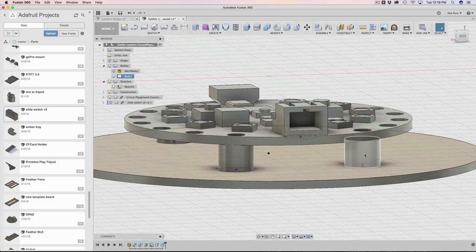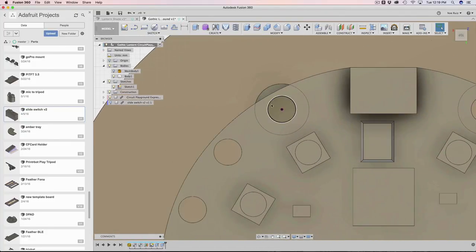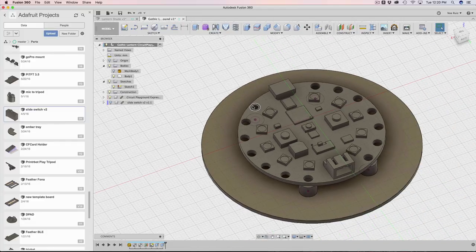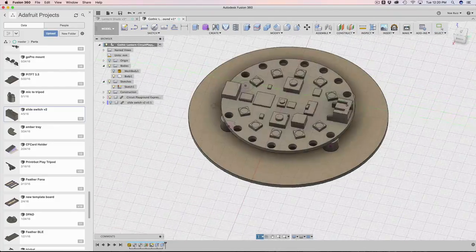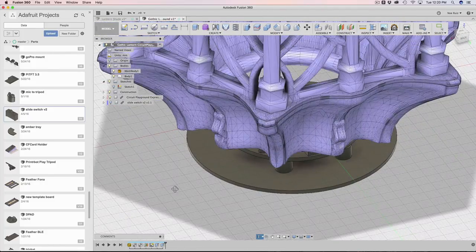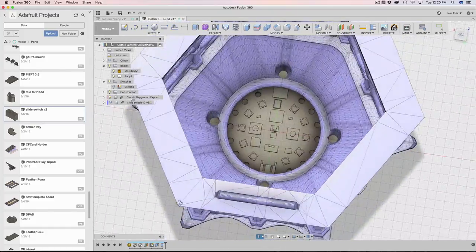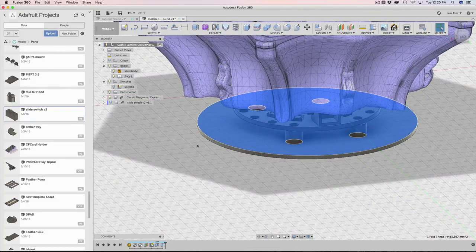If I ever move the circuit playground, these standoffs will grow with it — that's the dynamic extrusion. For mounting the circuit playground to the standoffs, I'm using M3 machine screws. Four M3 machine screws will be fastened from the top of the board down into the standoffs. Next, I need to mount this base to the lantern base area. Since I can't project anything from a mesh, I have to create my own circles. I'll work off of this surface here since I'm going to be extruding upward.